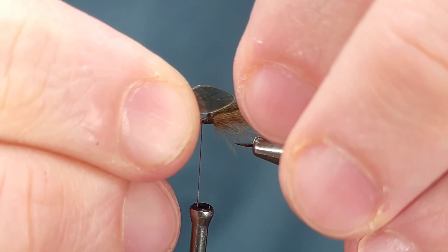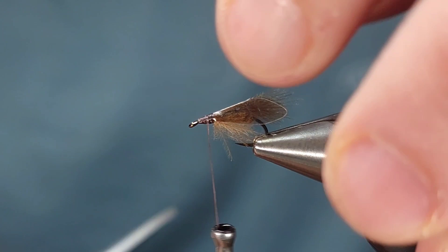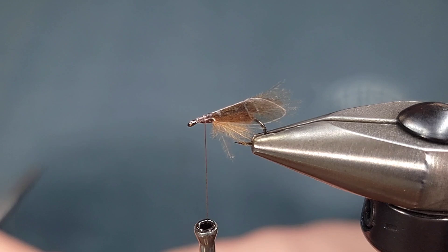Once I've got that bent I'm going to go ahead and tie it in as you see here. I want these wings to be slightly longer than the body — probably about a third longer than the body as you see here. If you look at a natural adult caddis, the wings overlap the body.